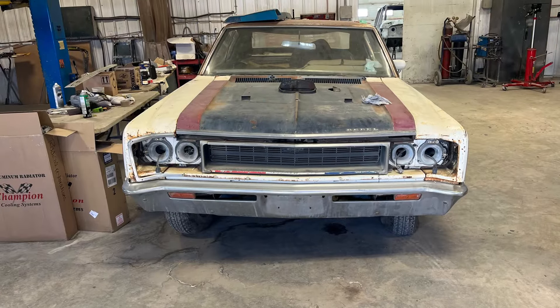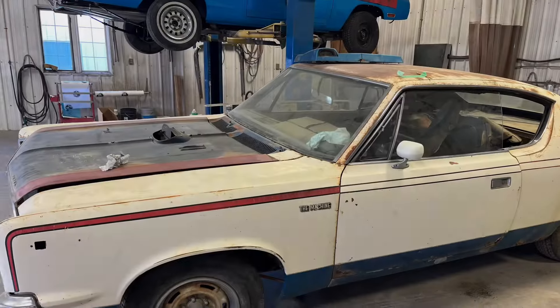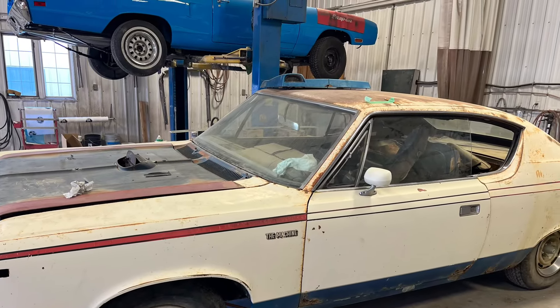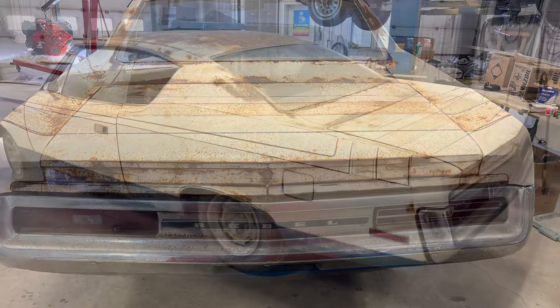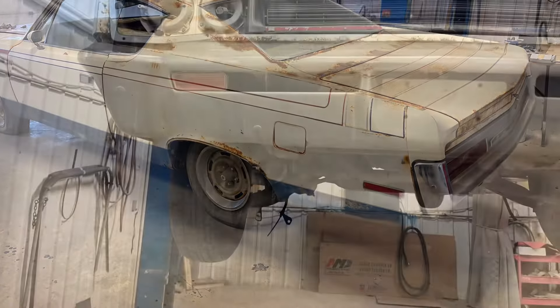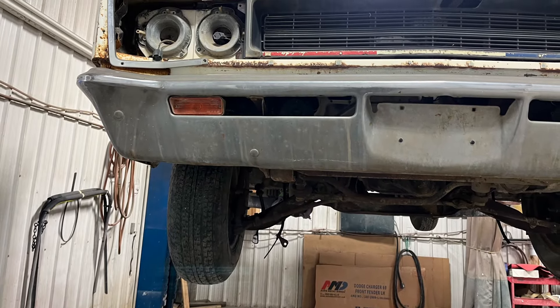Hey everyone, Ian here, Mandershade Media, and we are back at Radical Restorations in Cadogan, Alberta with a very cool AMC product. We have a 1970 Rebel Machine — it's been years since I've seen one and they're cool.